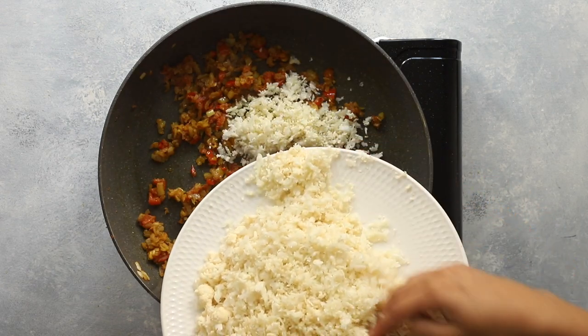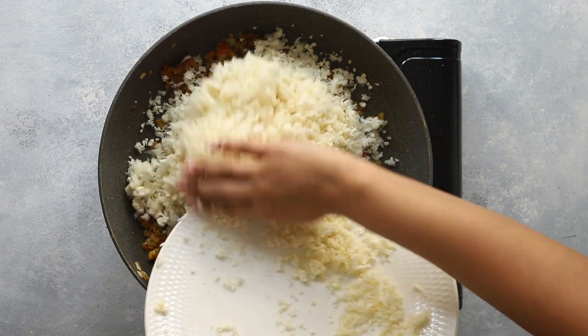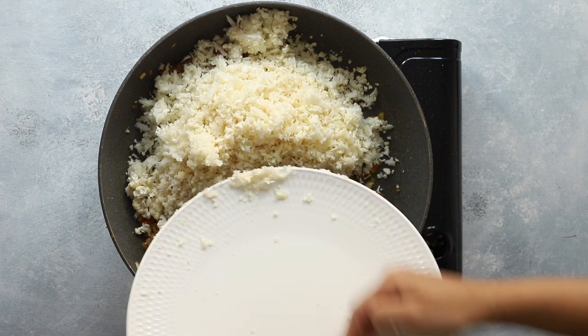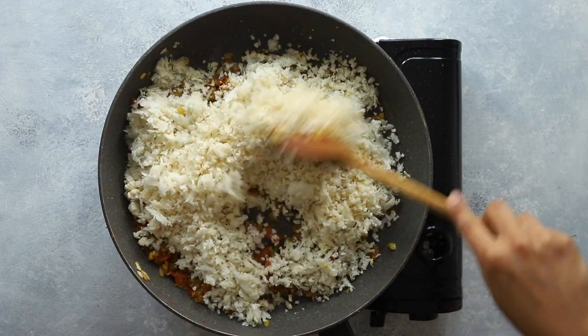Next, add a mountain of grated cauliflower. This is going to create our scrambled egg look and feel. For the cauliflower, all I did was grate it using a box grater. There's no need to squeeze out any of the water prior to adding it to the pan.